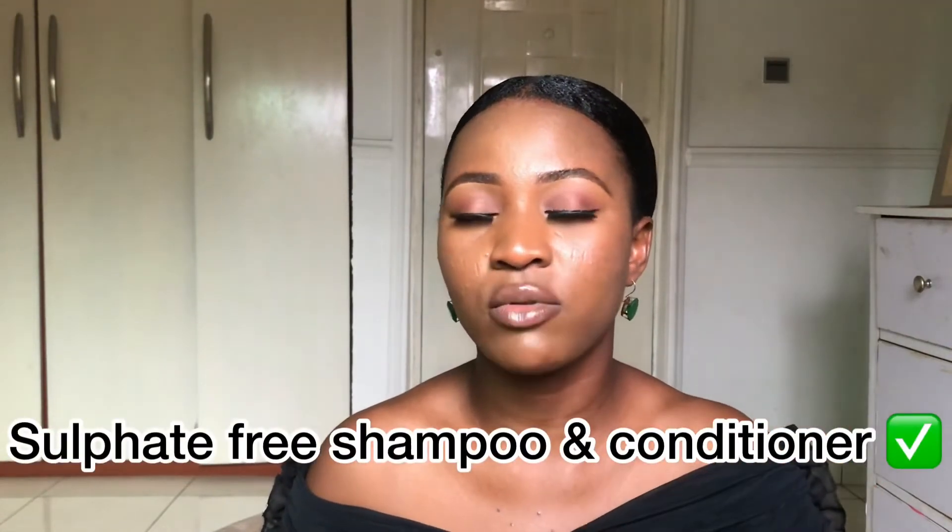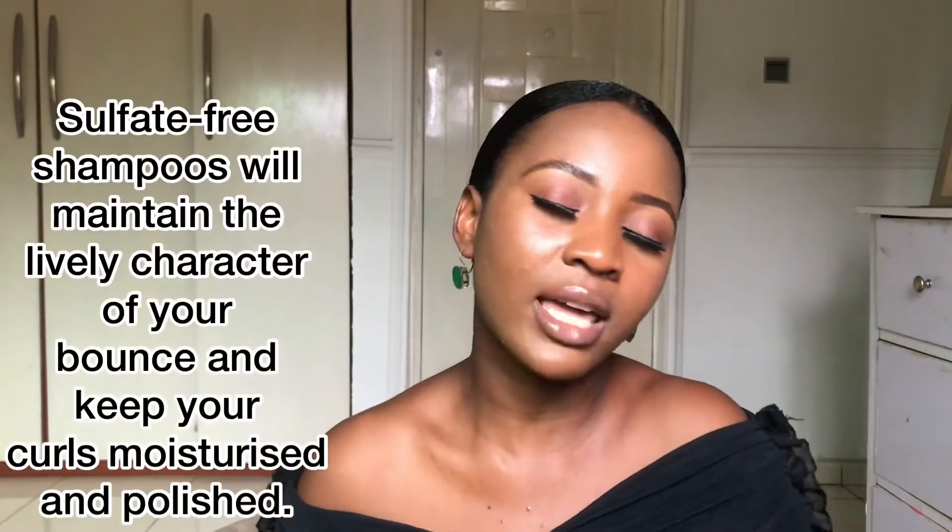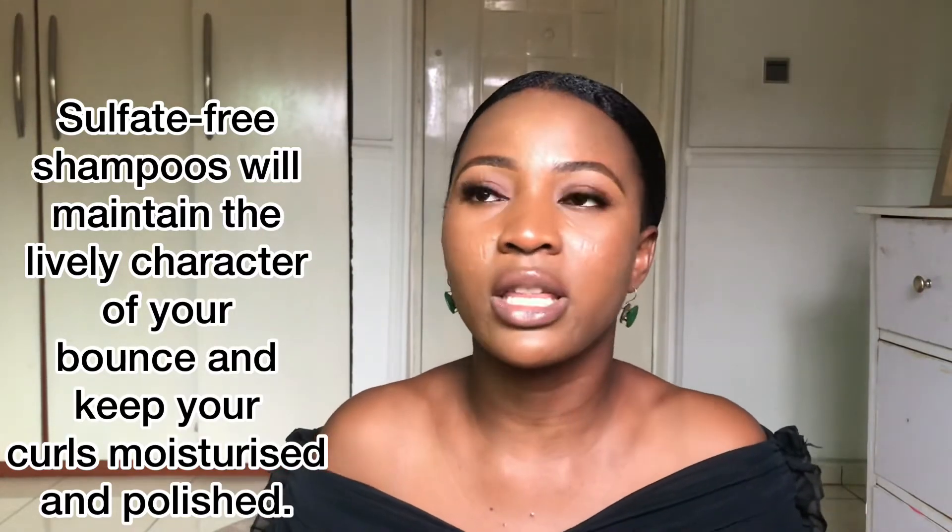I recently just started washing my hair once a week. It'll help if you set a reminder on your phone — for example, if you washed your hair on Saturday, one week later you need to find time to wash it again. You can do it at night before you go to bed and quickly blow dry. Also, from my research I learned that using a sulfate-free shampoo and conditioner is ideal, because your hair just went through a chemical process and you don't want to add any more harsh chemicals. Check the label — if sulfate is not among the first three ingredients listed, you're good.